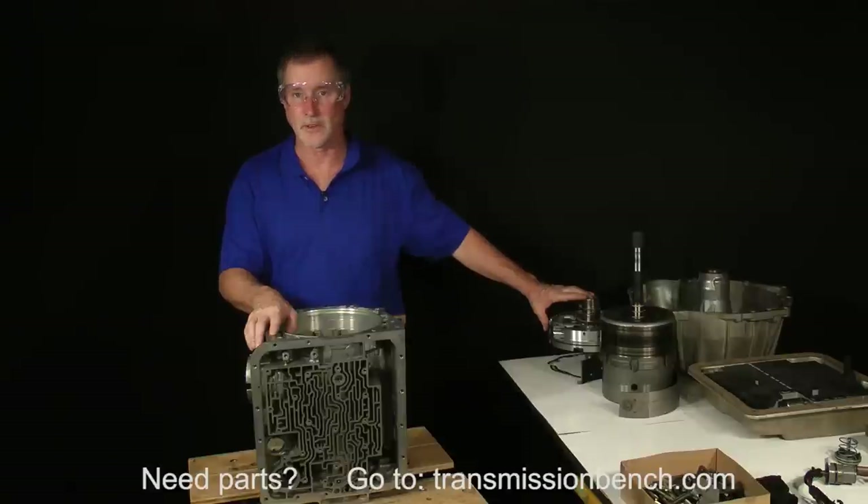This completes the disassembly of the front half of the transmission. Meet me in Lesson 7 to begin removal of the rear section.